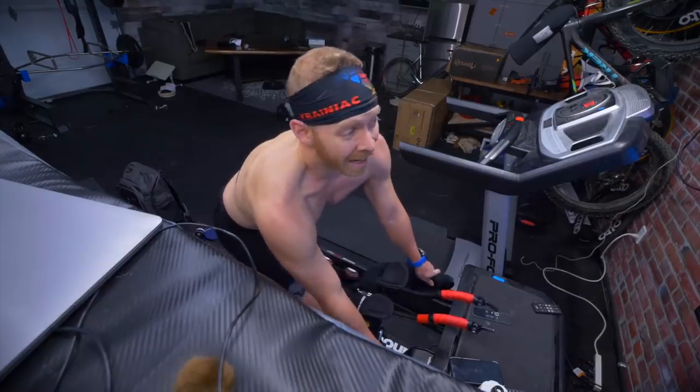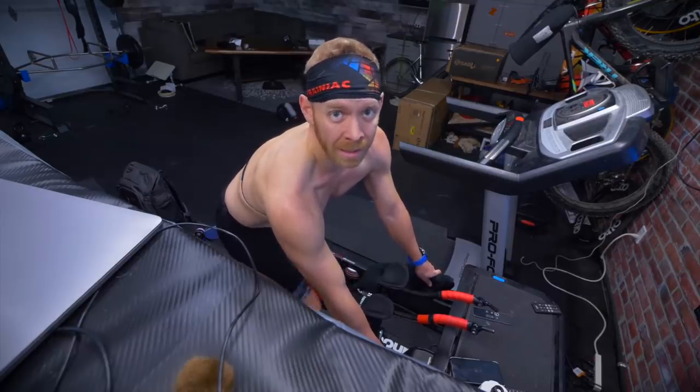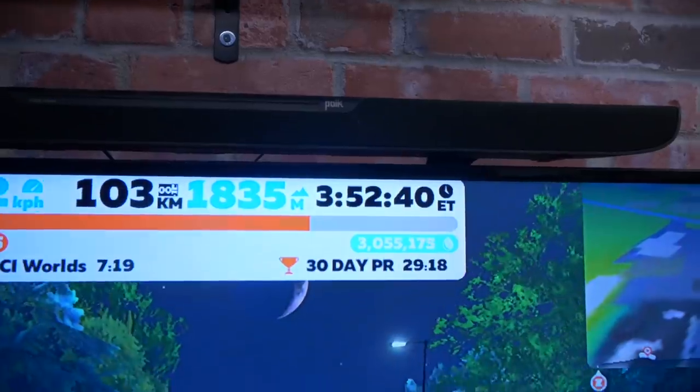Morning Trainiacs. I am finishing a four hour Zwift ride. That's not a flex, it's real. And my brain is officially mush. So what better time to give advice on how to create a triathlon training plan.